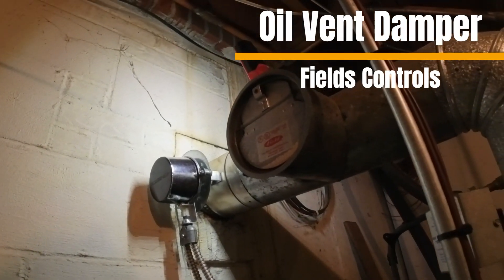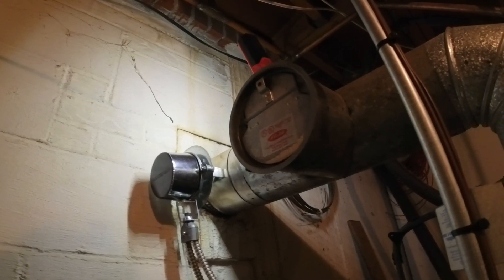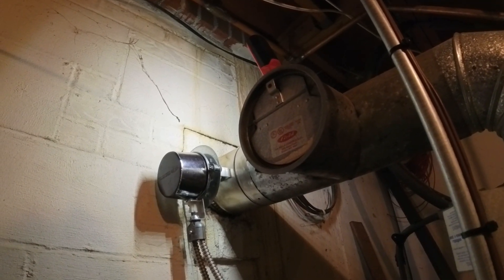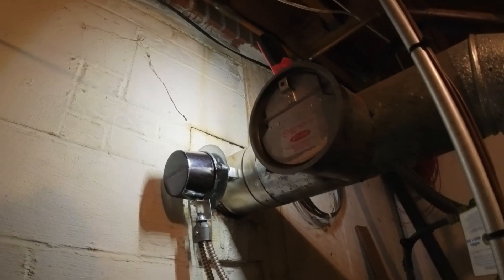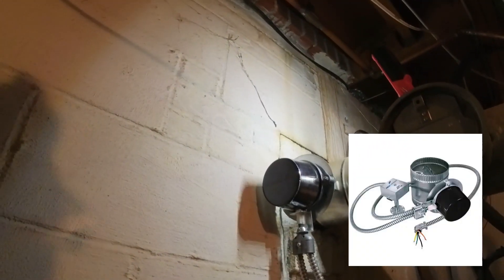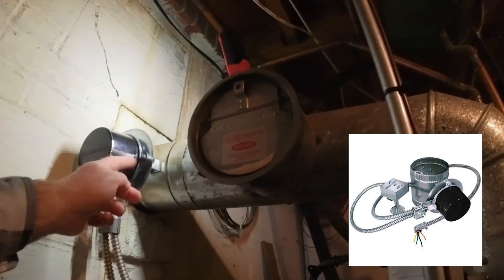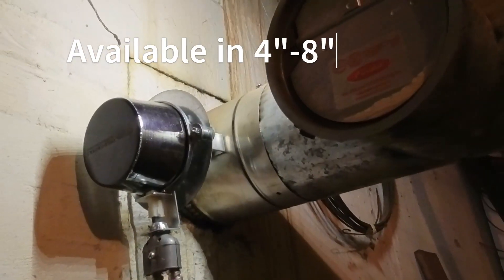Welcome to my new series. I'm going to try to produce a few short training videos on different applications and controls on boilers, hot water heaters, and furnaces. This particular one today is going to be on the Fields draft damper on the oil burner. It is a six-inch control.